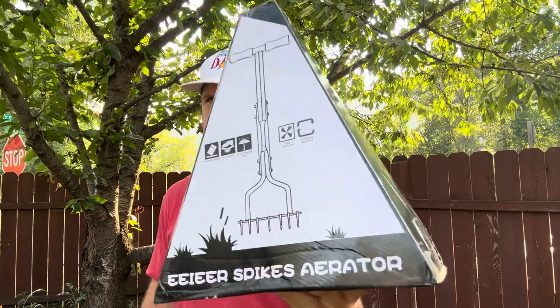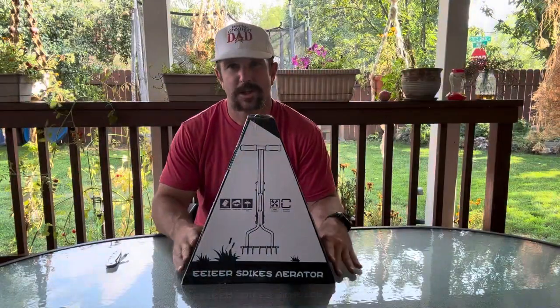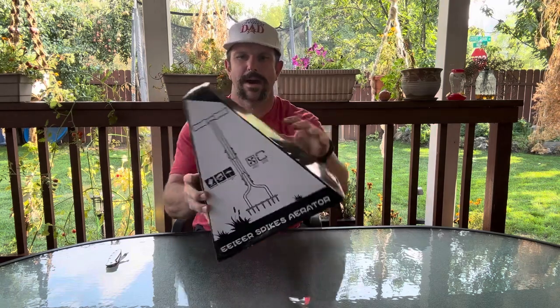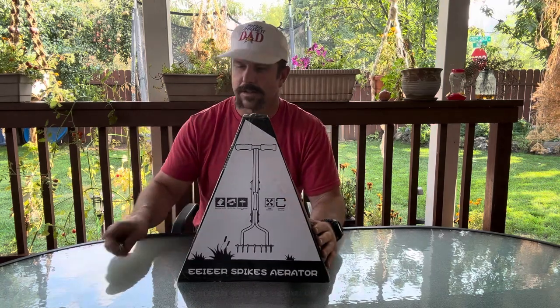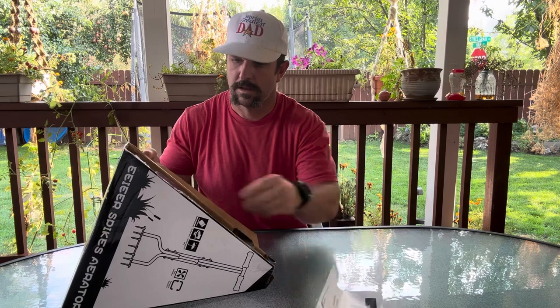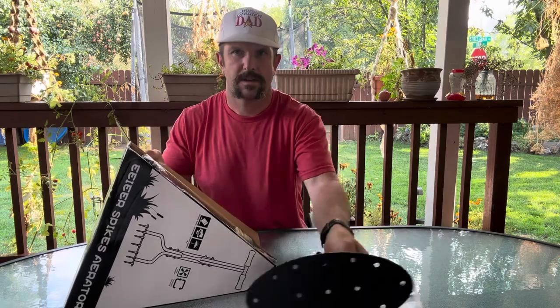When you pick this thing up, it's going to come to you in this nice triangle-shaped box, just like this. Looks like it's very well packaged and put together. So let's go ahead and crack into this thing — we got our box all opened up, let's pull everything out.